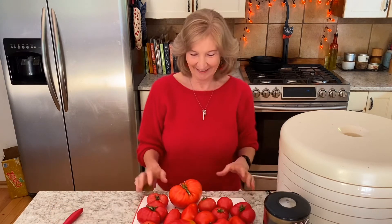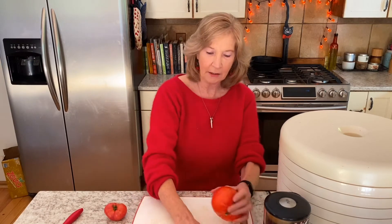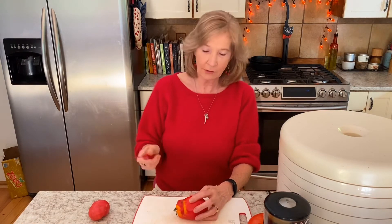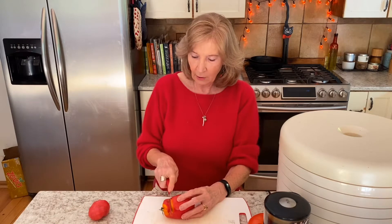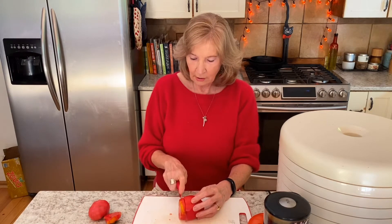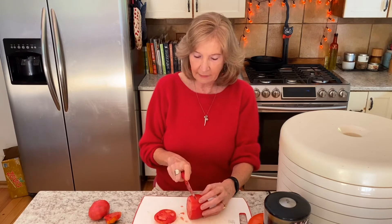The other pro is that it tastes good and it's easy. Let's get started — I'll show you how to make it. First, slice the tomatoes. I'm going to start with the Opalka — rinse your tomatoes, dry them off, and then we're going to put them in the dryer. First you want to slice them about a half an inch thick.